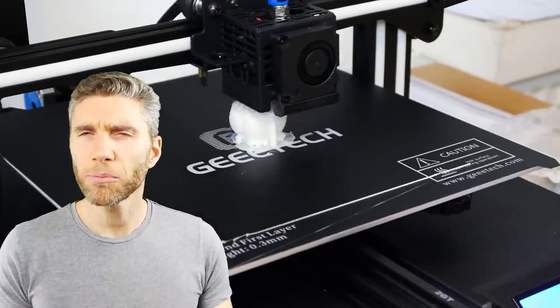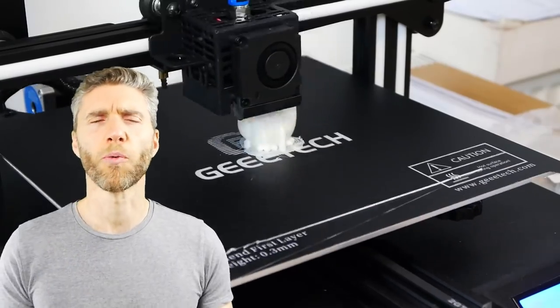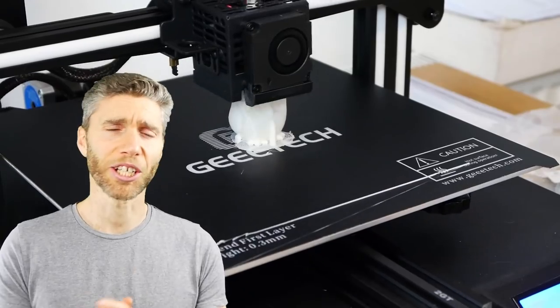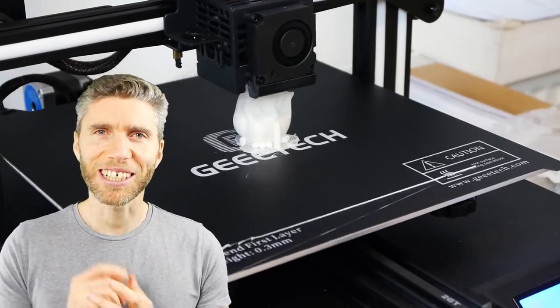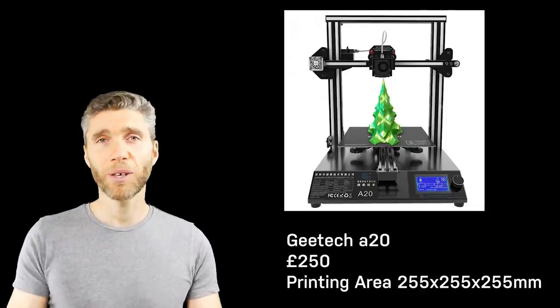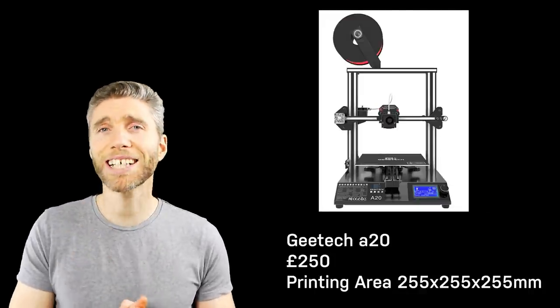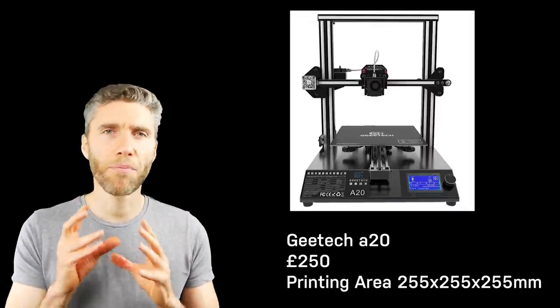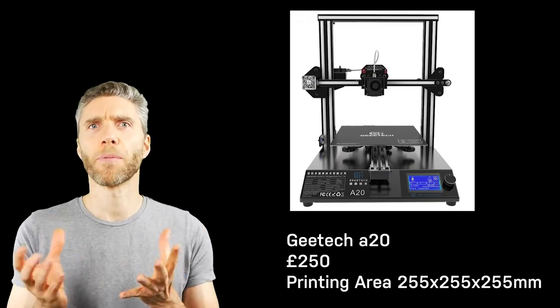So I got contacted by the guys at GTech and they obviously saw what a wonderful channel this is and what a beautiful 3D artist I am, so they said you need a 3D printer. So they sent me the A20. First of all thanks to GTech for sending me the A20 — I'm very impressed. It was fairly straightforward once I got the idea about it to put together and it printed really well straight off the bat.